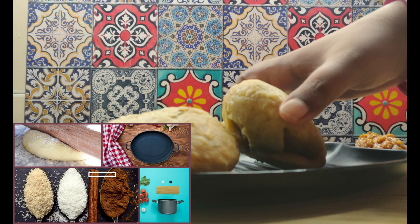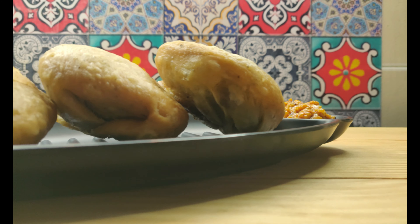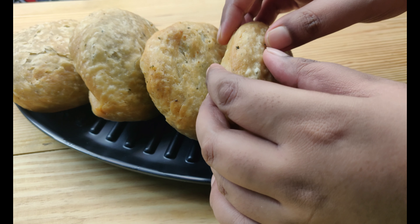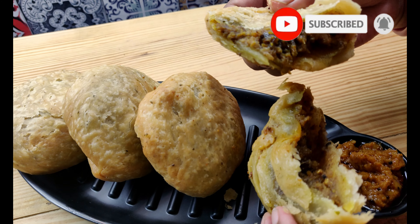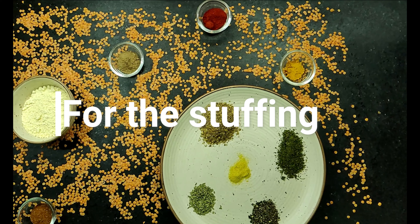Hey everyone, don't we all love the perfect halwai style khasta kachori? A good khasta kachori has a crispy and flaky shell just like this. Watch till the end of this video because we are going to share with you those tiny details that will let you make the most crunchiest and flakiest kachoris at home.